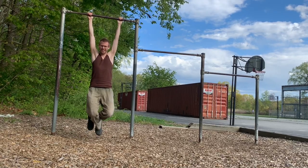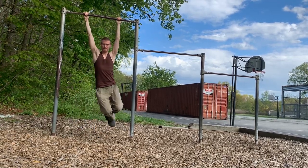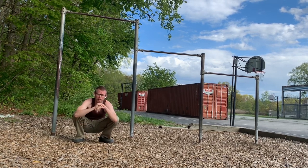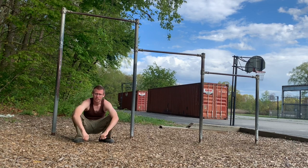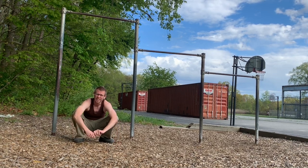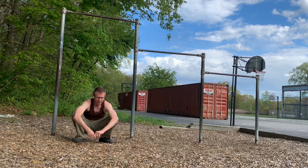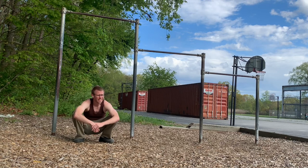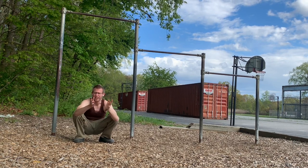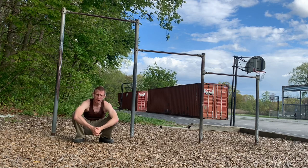Last week I completed my 30-day hang challenge, the second challenge from Ido Portal. A month before I did the squat challenge and had a great time with that, so it was pretty natural to do the hang challenge next. The squat challenge is really good for the lower body, and the hang challenge is really good for the upper body, shoulders, and spine. I'm super proud of myself for doing these two challenges — I'd been wanting to do them for probably three, four, or five years, and finally was at a place where I could make that happen logistically.